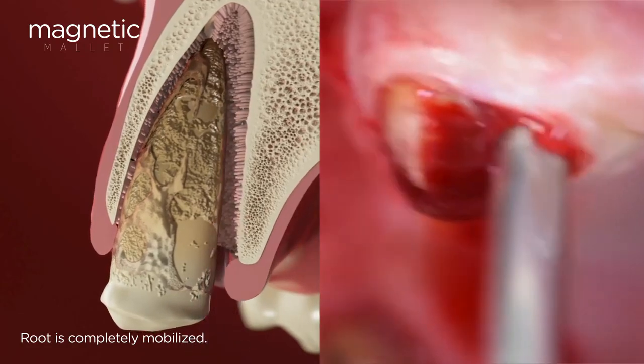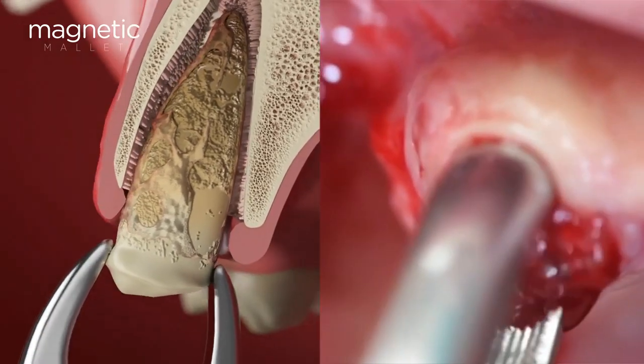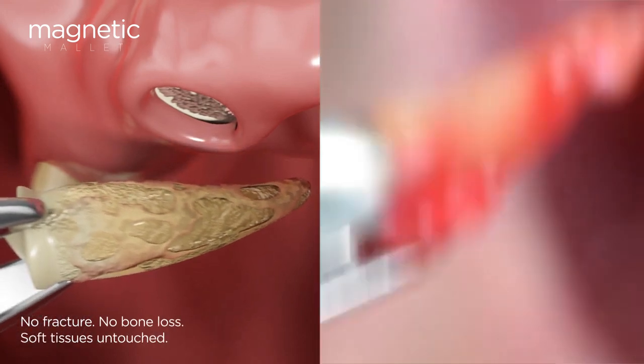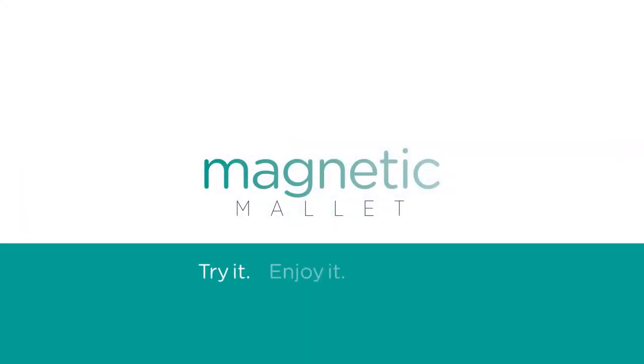The handpiece is easy to direct at the necessary angulation, ensuring that the buccal plate remains untouched and the root is not exposed to the risk of fracture. Soft tissues and bone are saved, while the perfectly preserved root is effortlessly extracted. Technology for minimally invasive surgery has moved forward.